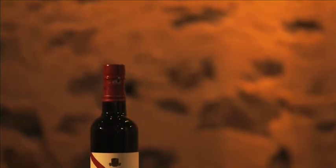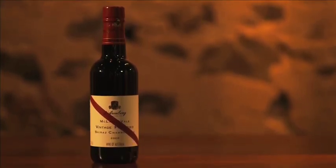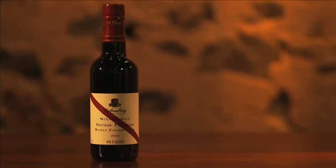Really no oak — very simple winemaking. And then we release it when it's four or five years old. But they look amazing when they're really old, and you should try a bottle of the 1928. It's great. Cheers.